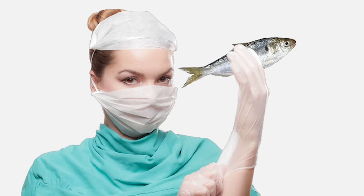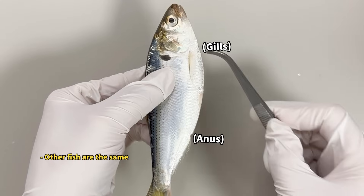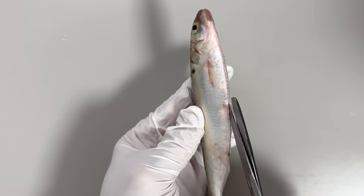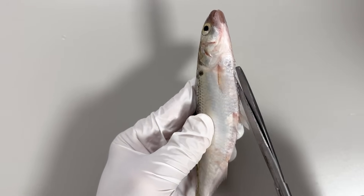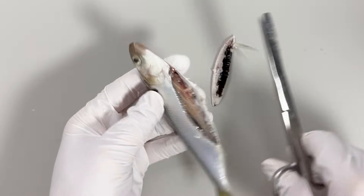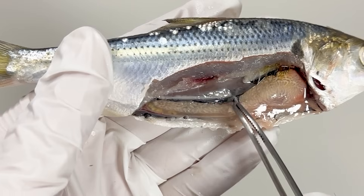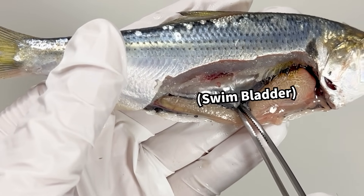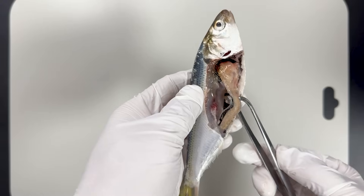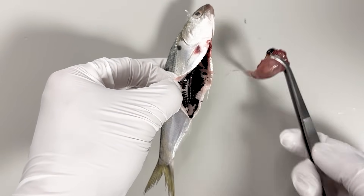I will now dissect the Gizzard Shad and show you exactly what it is. If you turn it over, here is the anus, and the internal organs are situated between the anus and the gills. So if you cut from the anus to the gills and open it up, you can then see the internal organs. Removing the lateral muscles makes them easier to observe. If you look at the upper part here, you can see a pouch inflated like a balloon. This is the swim bladder, responsible for regulating buoyancy in the water. The lower part contains the digestive organs, which can be cleanly removed by pulling.